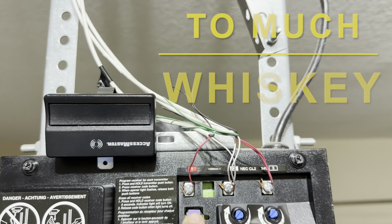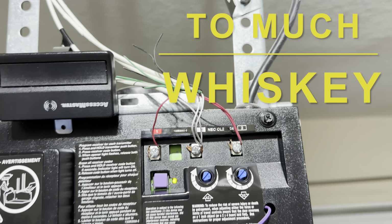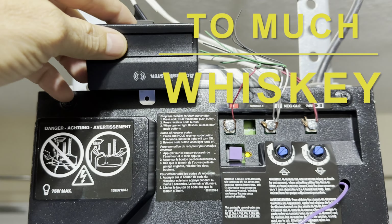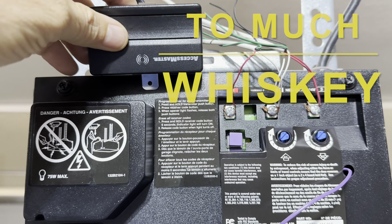Last thing is pairing your remote to the new logic board. All you have to do is push the purple button to sync it, then push the remote button and all done.